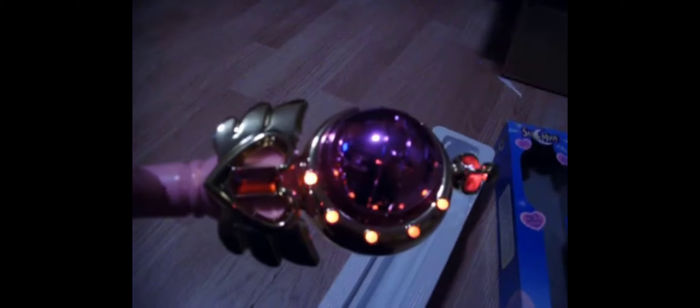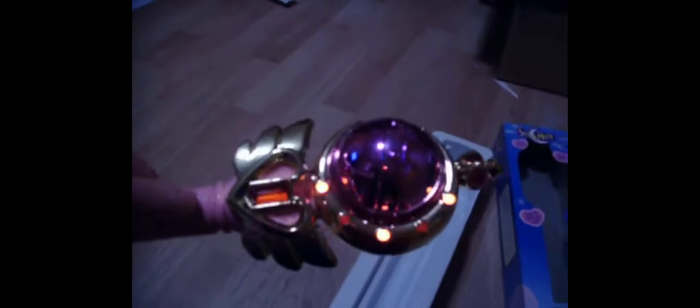It comes with three buttons. This is the first one. And the second button. And here's the third button. The first button — I think that sign is my favorite out of the entire wand.